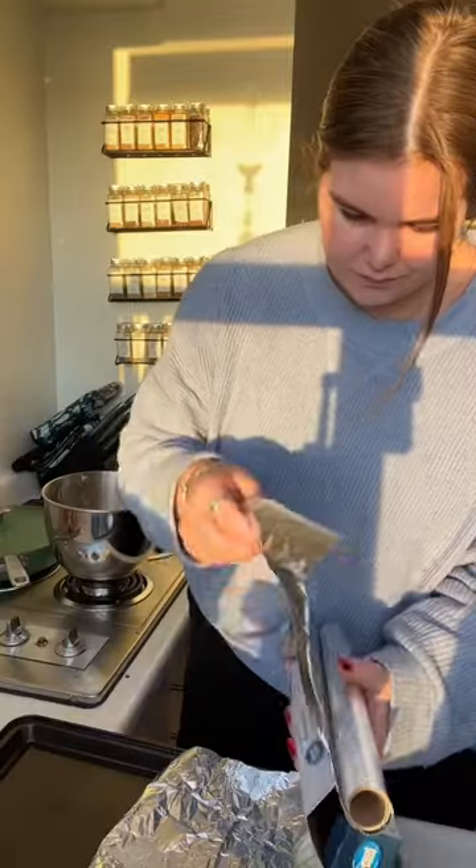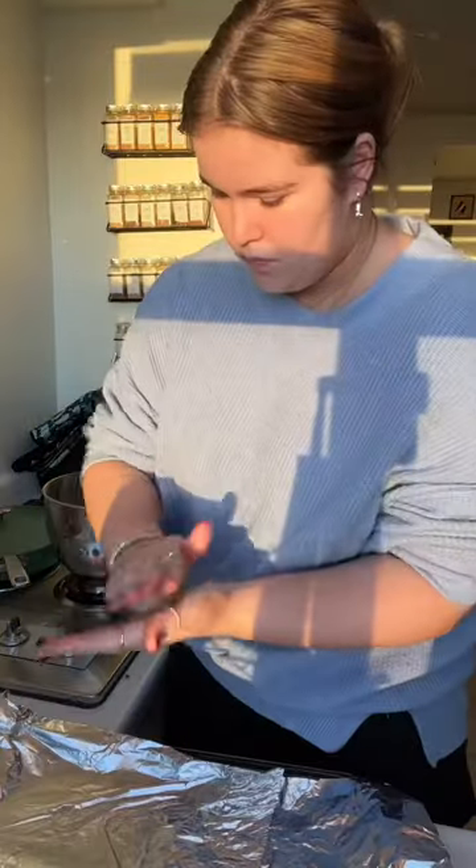Mmm, these are gonna be good. I just realized they don't have all the ingredients to make the glaze so I need to pick those up.